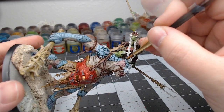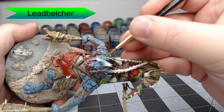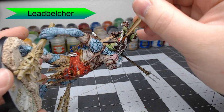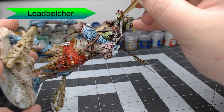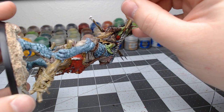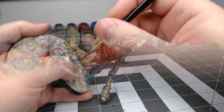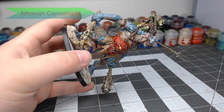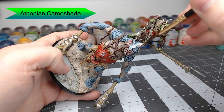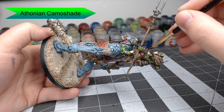Now we're going to go ahead and use Leadbelter. We're going to pick out all of the chains, the points of all the weapons, and some metal beams that are wrapped around as clubs — anything that you think should be this silver color. Now we're going to shade all of the metal using Thonian Camo shade. This is going to give all of the silver a kind of swampy green look, making it look very dirty and worn and helping it blend into our swamp theme.